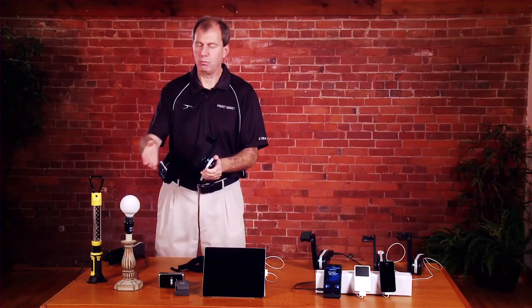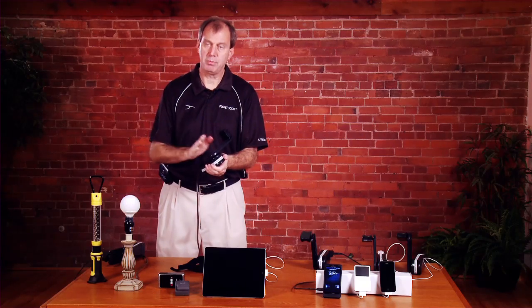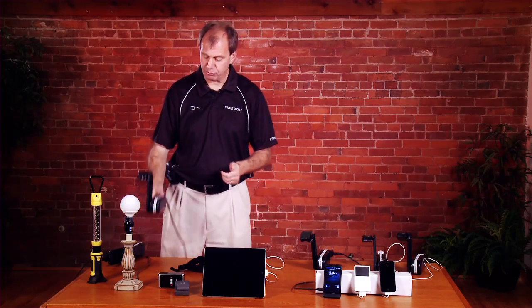Now at full speed — full brightness. This is an 11-watt bulb and this is a 10-watt generator, so you can see you need to go at full speed to get full power.